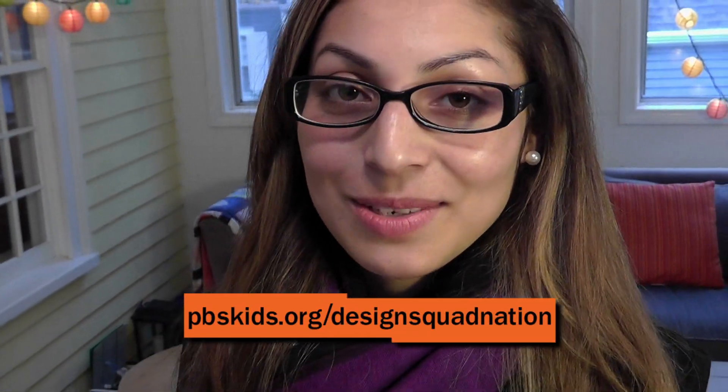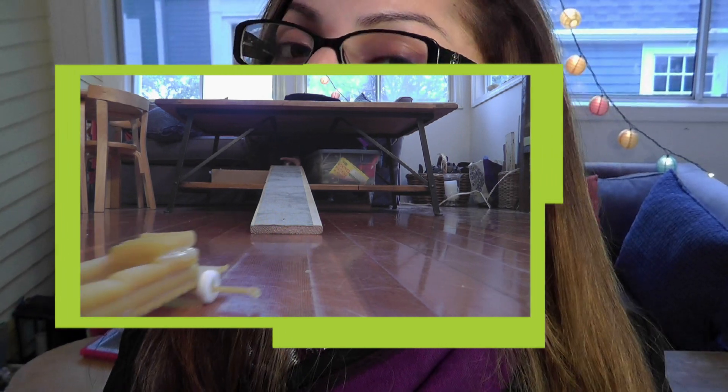Hi, I'm Daisy from Design Squad. Become a top builder by designing and building your own car that can travel down a ramp and across the floor. But the trick is, it has to be made entirely out of pasta!